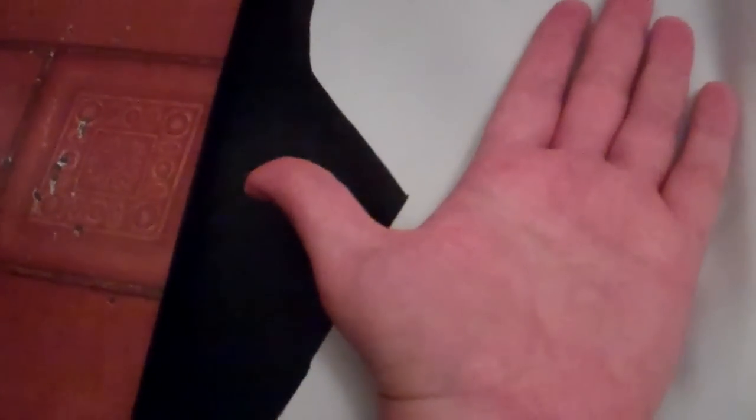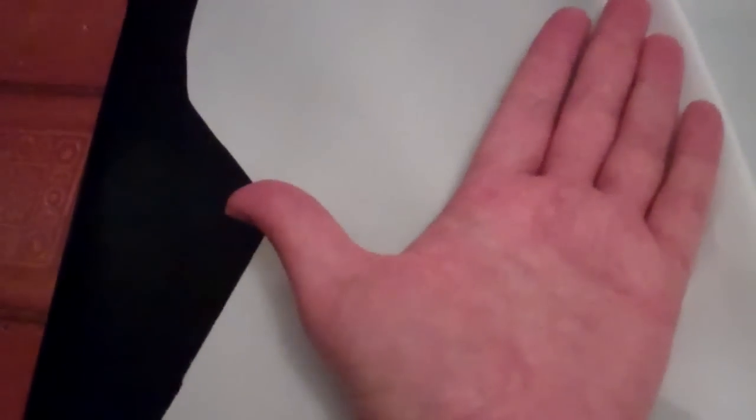Another thing my mom always said to be careful of is your right and left. Let's say you're cutting out this hand as a pattern — if you're having a right and a left, you cut out that one, and then the other side would be flipped like this. If you didn't flip it over, then you would have one with the thumb on the wrong side.